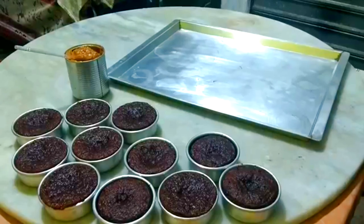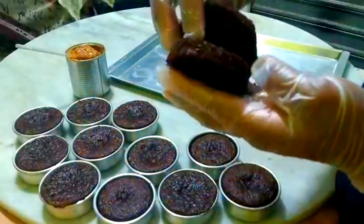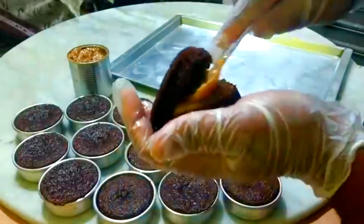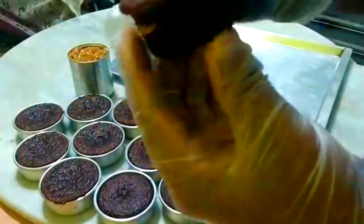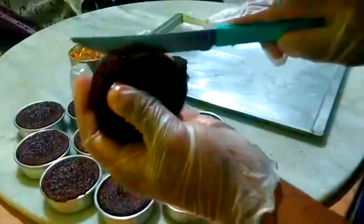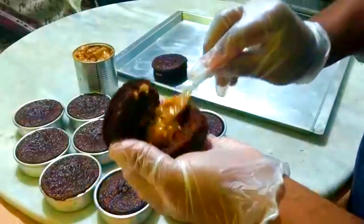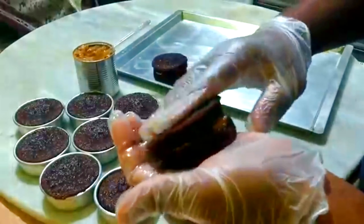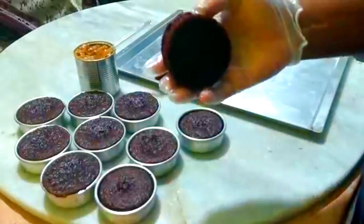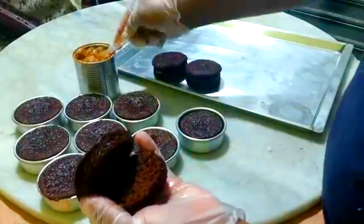Vou recheá-lo. Eu estou usando doce de leite — aquele doce de leite do leite condensado que nós cozinhamos na panela de pressão por 30 minutos. Você pode usar o recheio da sua preferência. Duas colheres bem cheias e pronto. Parece que é pouco, mas não é. Não corte todo o pão de mel, deixa um pedacinho grudado — isso ajuda na hora de banhá-lo no chocolate. Você pode usar outros tipos de recheios também, como recheio de coco ou mesmo recheio brigadeiro.